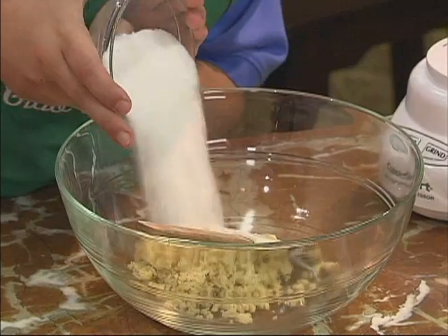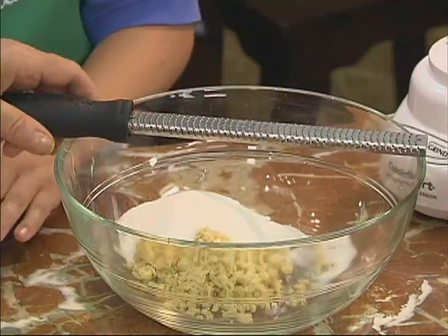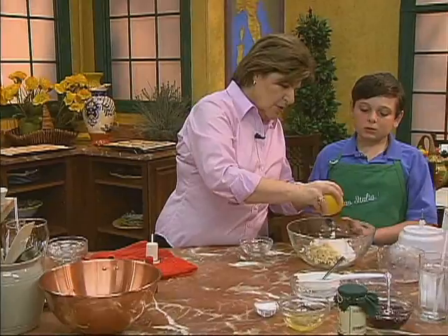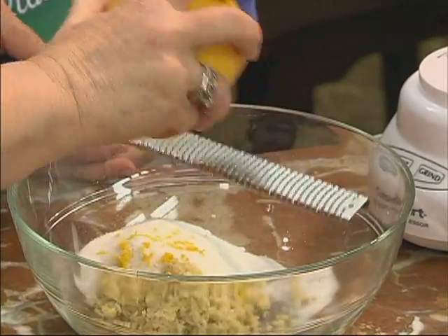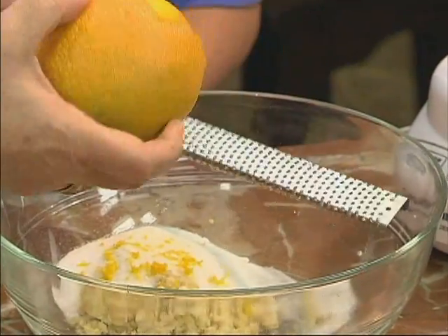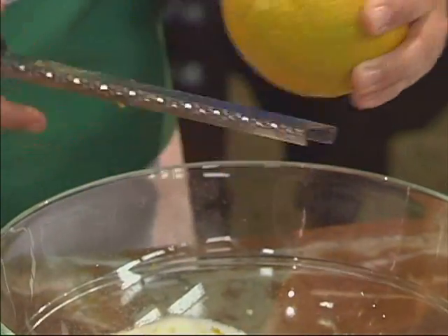And then we want to add some orange or lemon zest. Do you know how to use one of these? I've seen my father use it, but I've never used one. Well, this is what you do — you just run the orange across the grate like that, and it gives you that nice zest. Can you do that? You don't have to do the whole orange, just do some of it while I get the eggs ready.